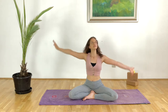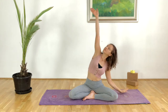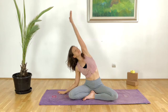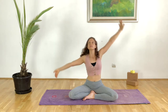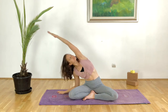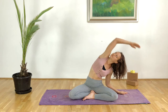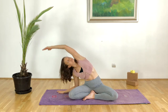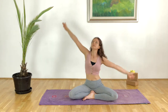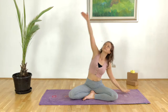Then inhale we come back to center, exhale we change sides, and this time we will make this dynamic. Just imagine that you're working through water, so keep this movement nice and fluid. Allow the spine to wave like the waves of the ocean, finding this nice fluid movement in the body. Keep on breathing.